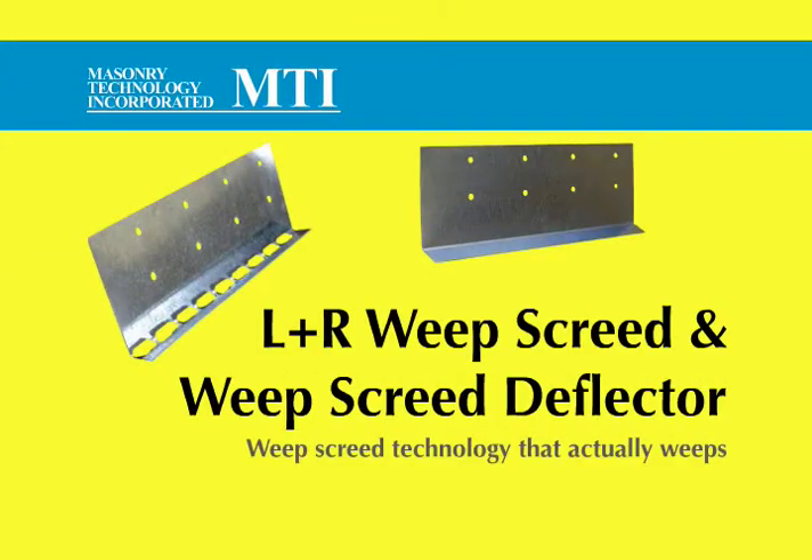The LNR Weep Screed and Weep Screed Deflector from MTI. Weep Screed technology that actually weeps.